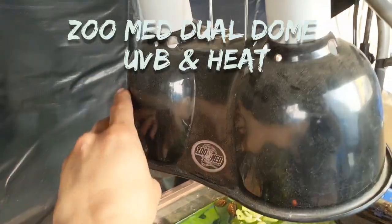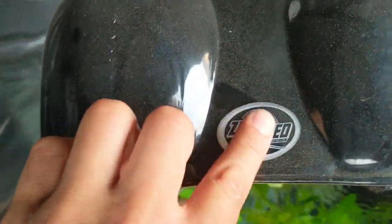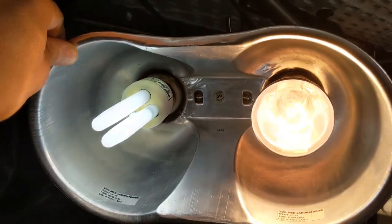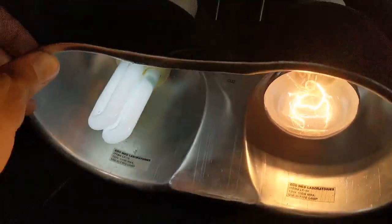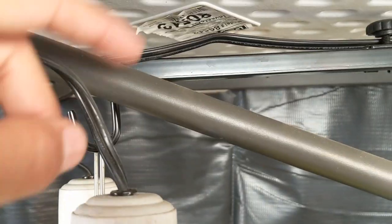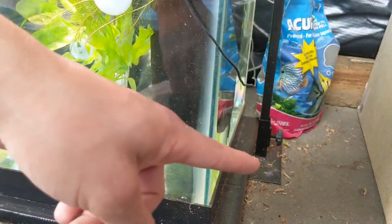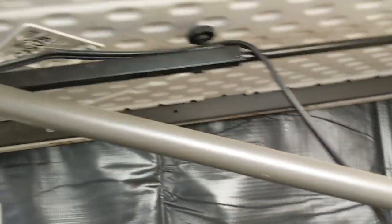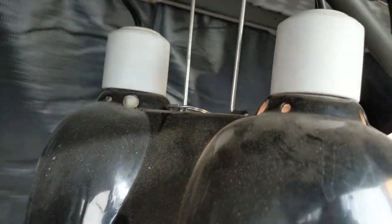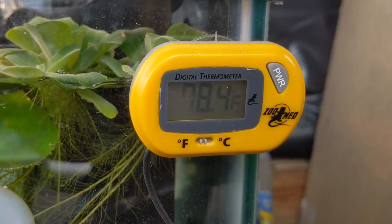I'm using a Zoo Med Dual Dome Aquatic Turtle UVB and Heat Lighting Kit — a Reptisun 10.0 UVB on the left side, and a 75-watt Exoterra Splash Proof Basking Bulb on the right side. My lights are being held up above with a Zoo Med Reptile Lamp Stand. This makes positioning of my lights so much easier and secure — it's being held down underneath the tank, runs up, and can be easily adjusted. I will make sure to leave links in my description for all the items I'm using in this video.